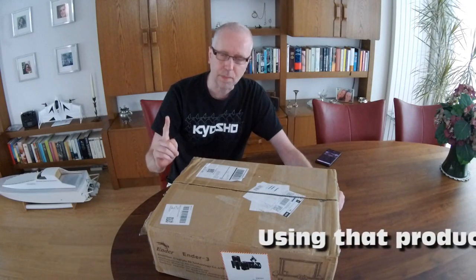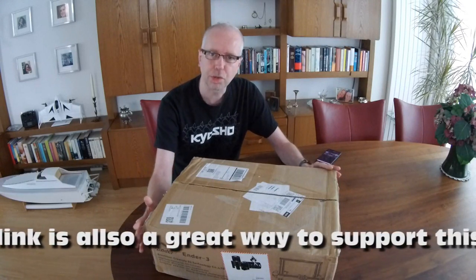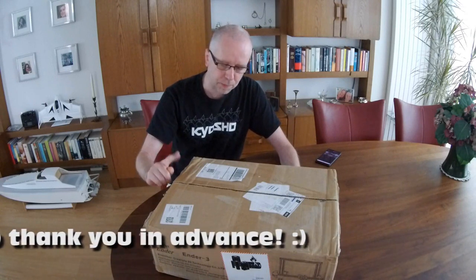You might also know that I had a CR10 before this one. This is a slightly smaller printer — not tiny, but slightly smaller — and the price of this printer is incredibly low in my opinion. In this video I'll switch to a fully built printer, give you my first impressions, and we'll do a first test print.